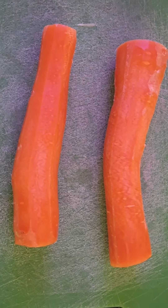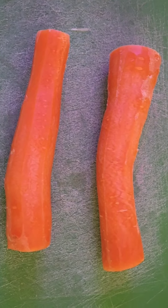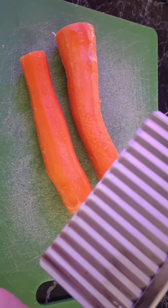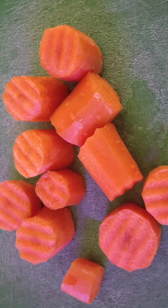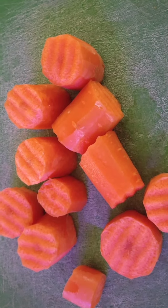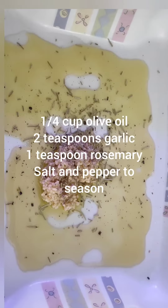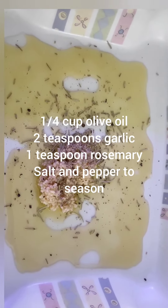Next, we're going to take two large carrots and peel them. Then I'm going to take a serrated knife and simply cut the carrots into chunks — you can use an ordinary knife of course. Then simply microwave on high for three minutes.